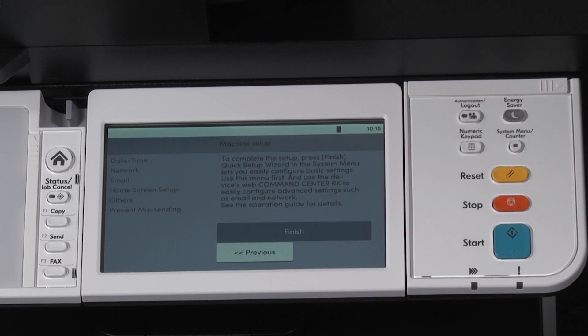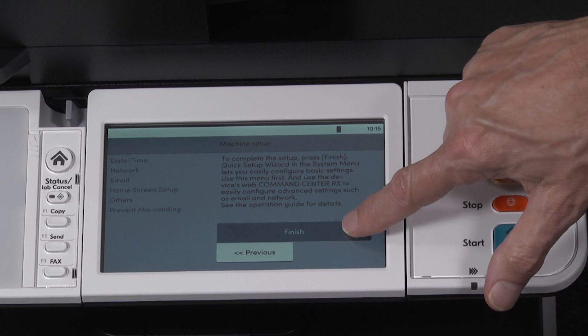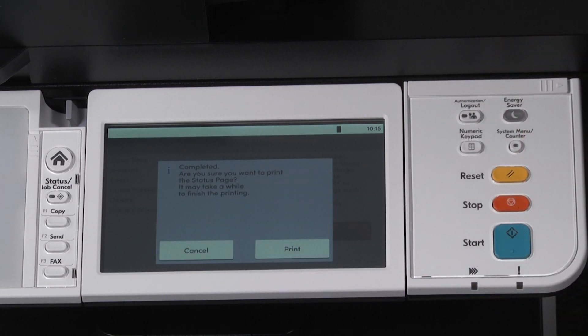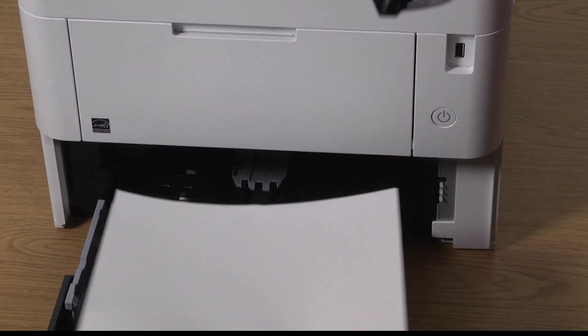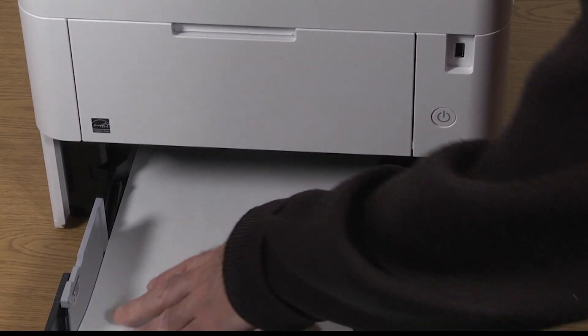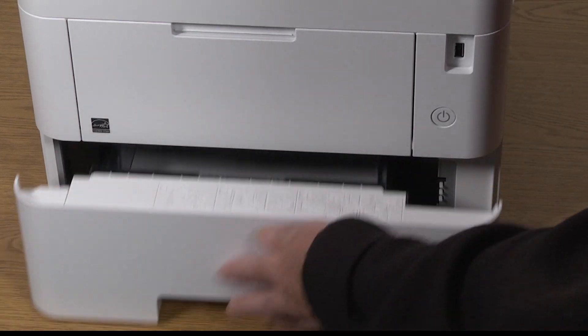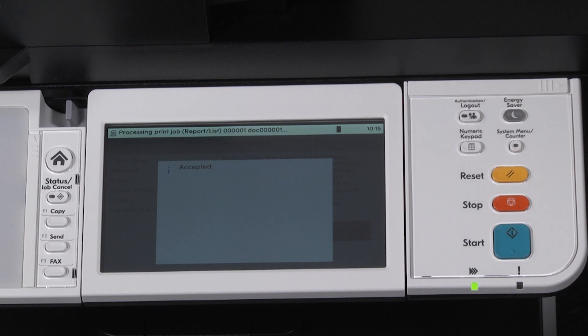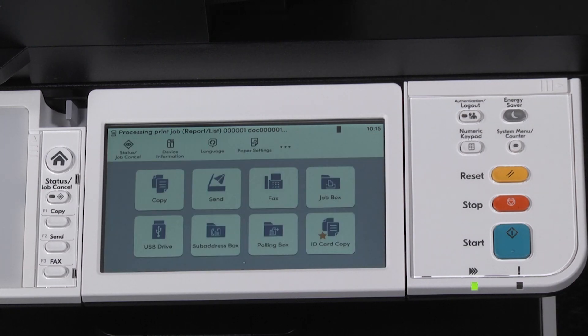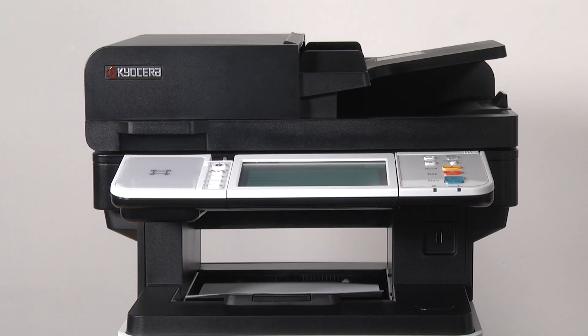To complete setup, press finish. You should now see completed and are you sure you want to print a status page? Since this is the first time the machine has been turned on, you will need to add paper to the cassette. For now, just add letter paper. Select print. The machine will say accepted and will return to the home screen and will print out a two-page status report.